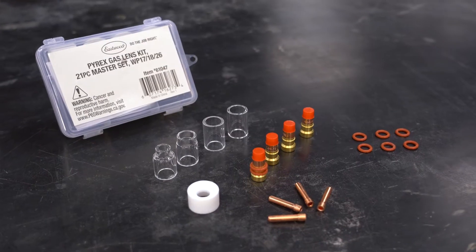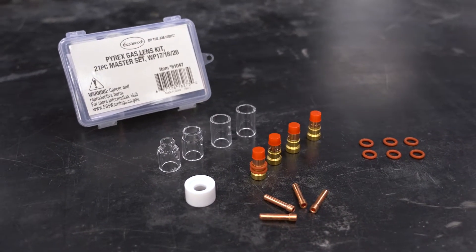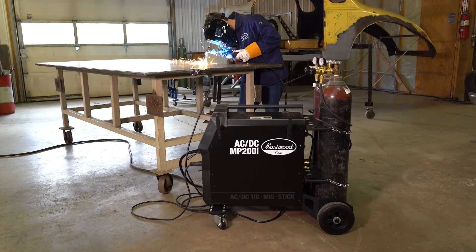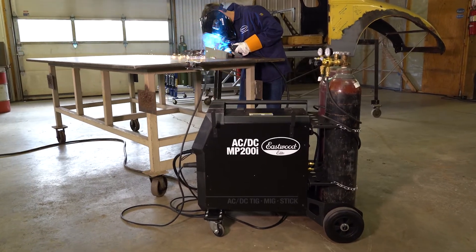Hey everyone, Adam here, and today I want to show you one of the coolest things we just got in the Eastwood Garage — the Pyrex gas lens kit. We've had several new welders get released recently, and this is a great upgrade for any of them, or any TIG machine you already have at home. Let's jump in and I can tell you all about it.